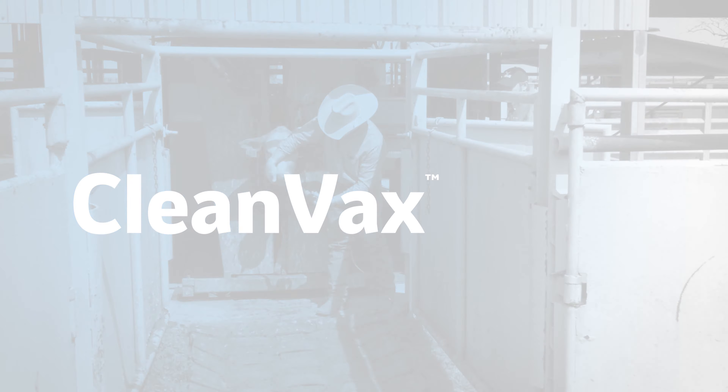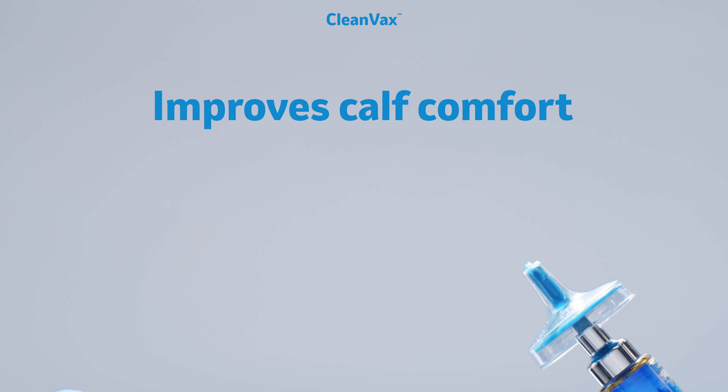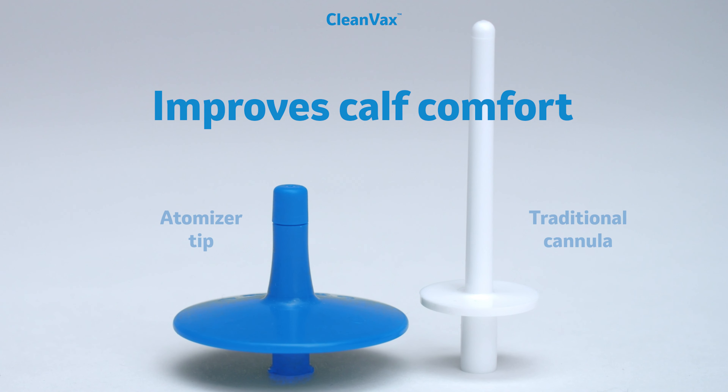CleanVax is the next evolution in cattle-friendly intranasal vaccination. It's an innovative system that provides a more comfortable vaccination experience for calves. The low-profile atomizer tip is less invasive than cannulas and syringes.